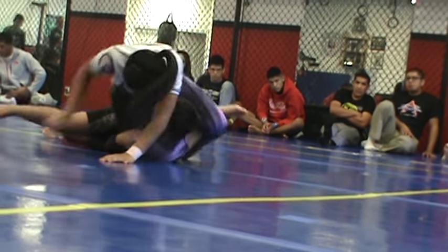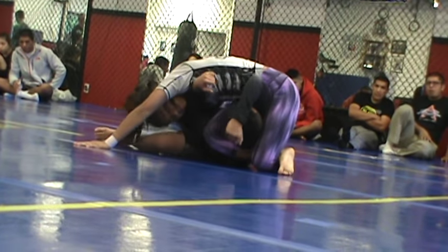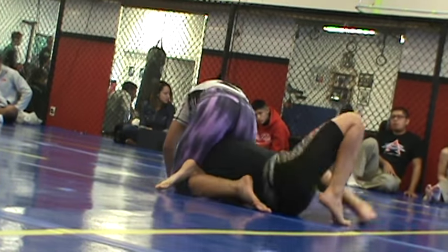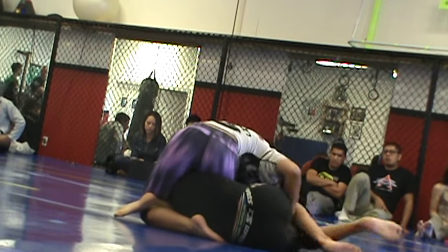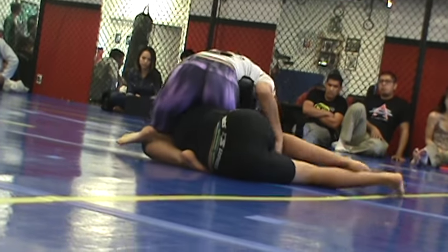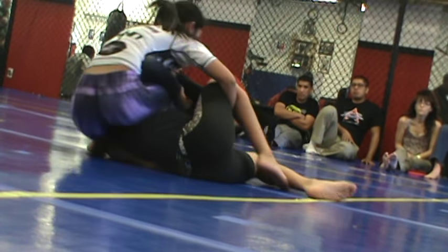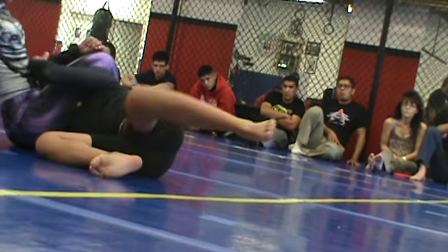Alright, Omaha. If he turns that out, she makes the triangle. Omaha squeeze. Start working the armbar — you have the armbar right there. Hips up. Rolling back, there you go.